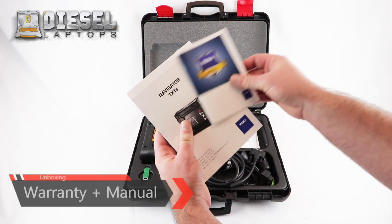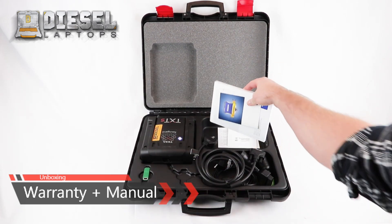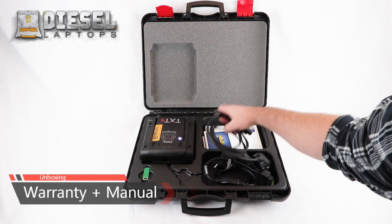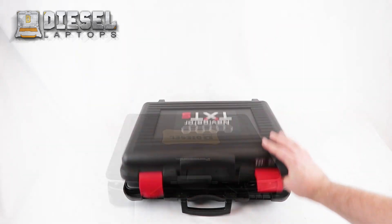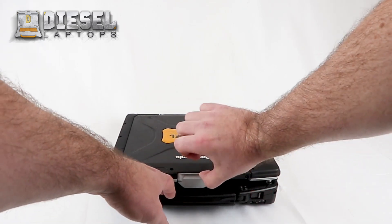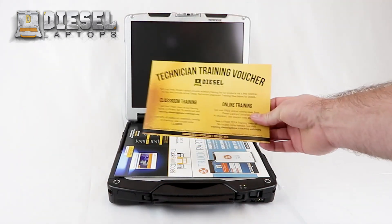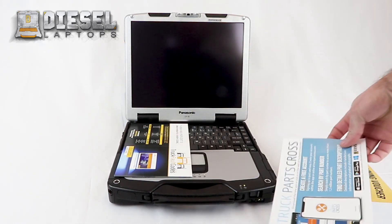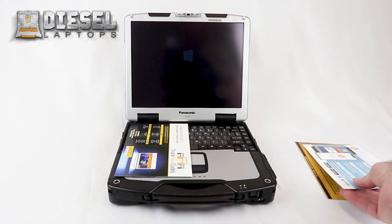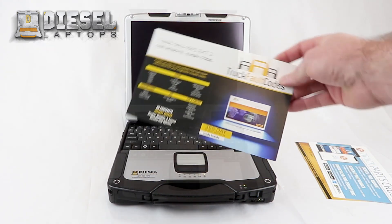And lastly we have the warranty and technical manuals. Now moving to your laptop, once you open it up you will find a training voucher for the free training offered by Diesel Laptops, a truck parts cross flyer, and also your TruckFaultCodes.com flyer.